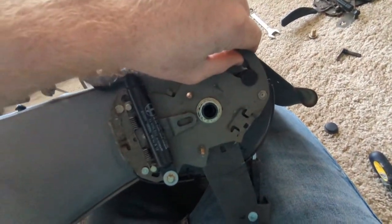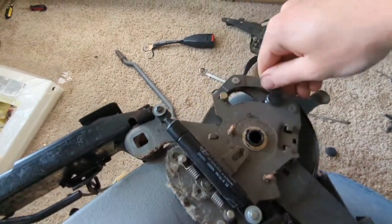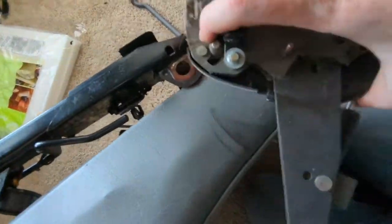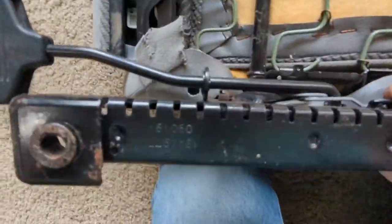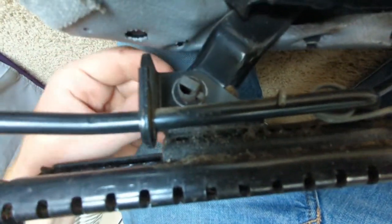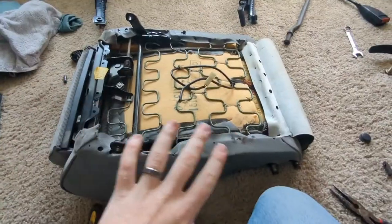Pull this up, twist it, and pull it straight off. Once that clamp is off, just be careful not to pinch your fingers and you'll be able to pull it off. For this last piece down here, grab a pair of pliers, pinch it, and then pull the rod through. Now the rails are off.